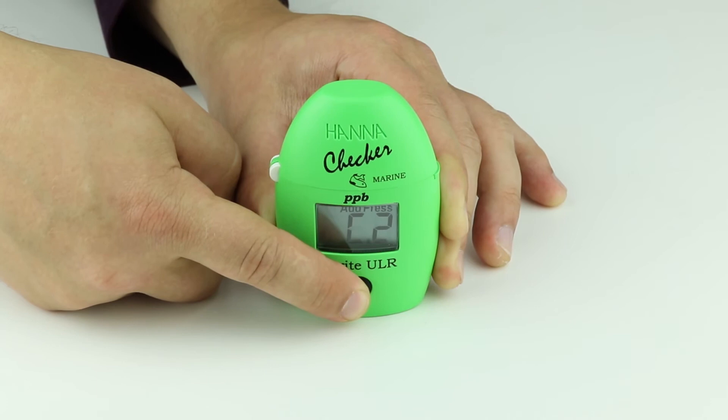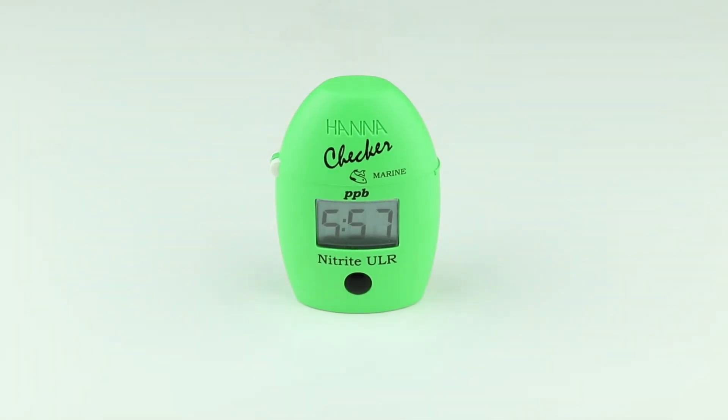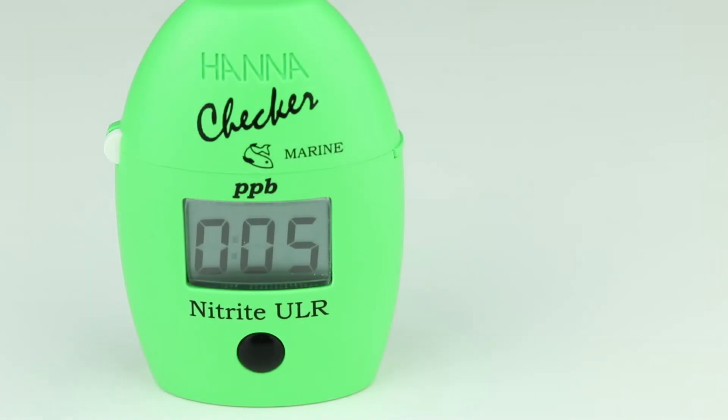Press and hold the button until the timer is displayed on the screen. A six-minute countdown will begin.